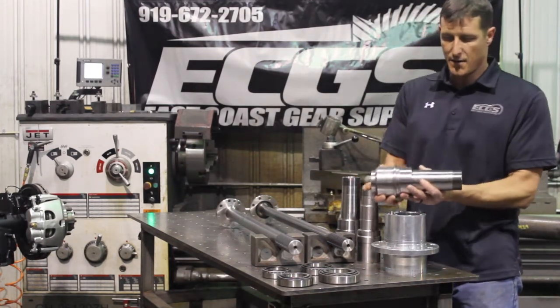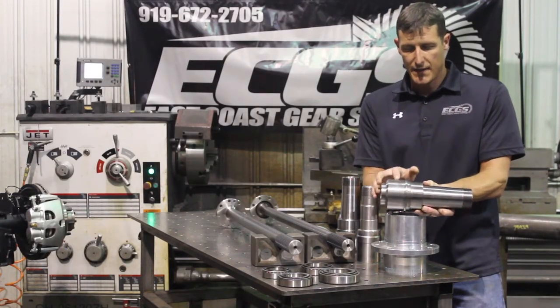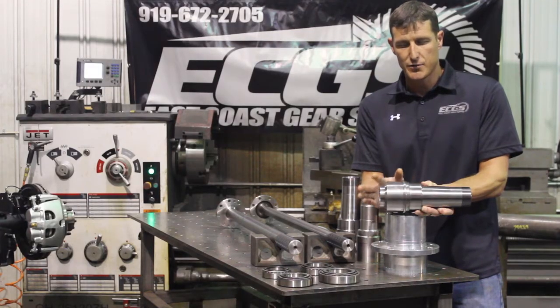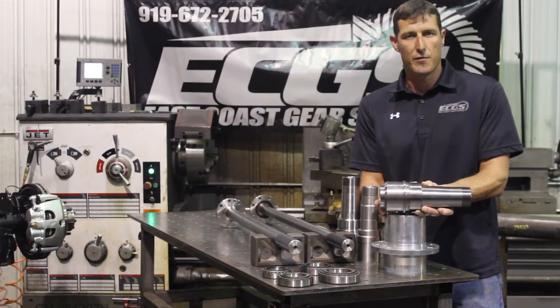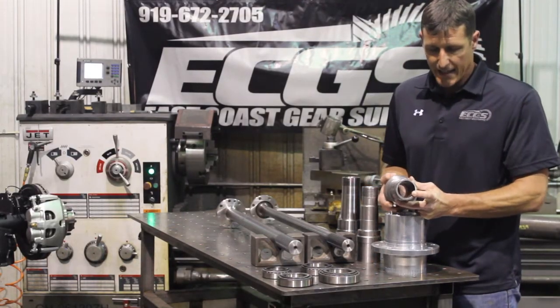This is our three and a half inch 40 spline spindle. You'll notice that this OD here is three and a half inches, so the transition from spindle to tube is a clean transition. You lay your weld in here on the bevel.